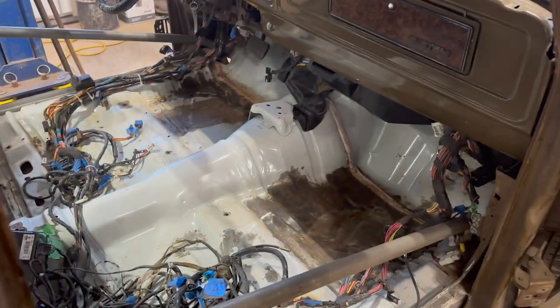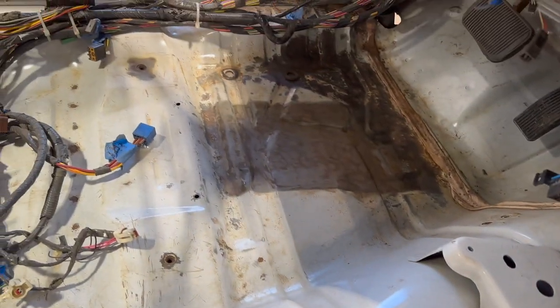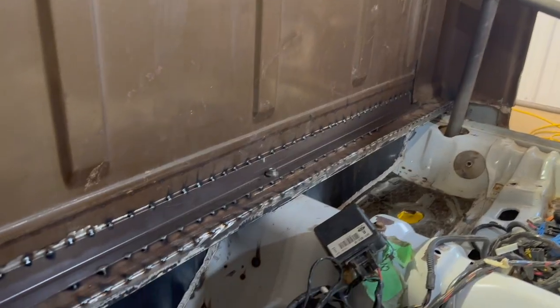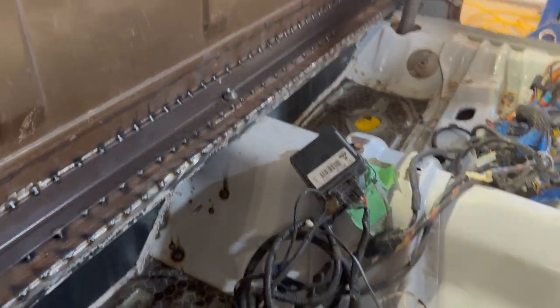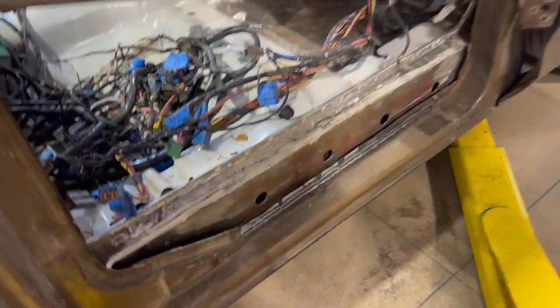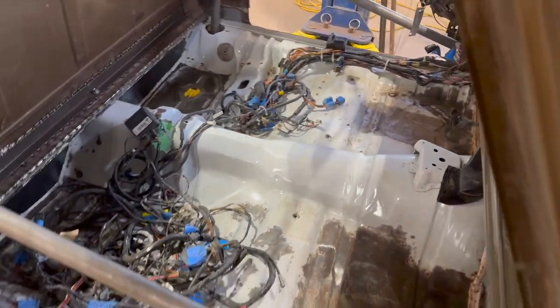What I've been working on this afternoon is cleaning up any of the scaly rust on the floor, getting the last remaining bit of sound deadening off the floor. Now what I'm going to do is seal all that up with seam sealer and then get ready to paint. This is the last remaining vestiges of the Crown Victoria floor, and the plan is for all of that to be turned black and brown so it looks like it's a truck cab.